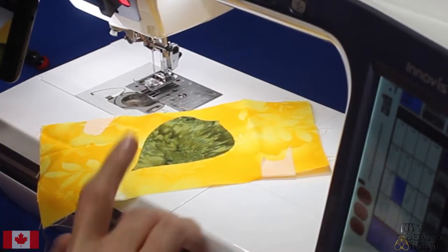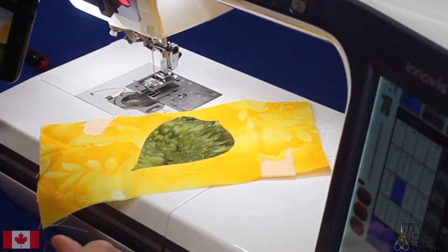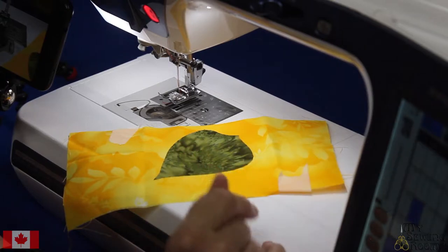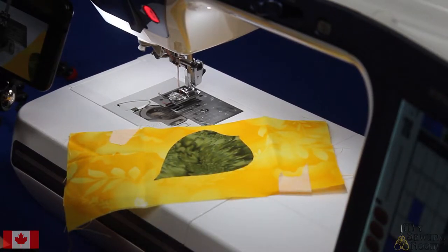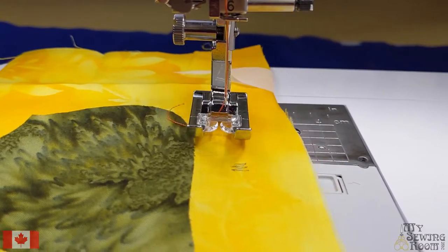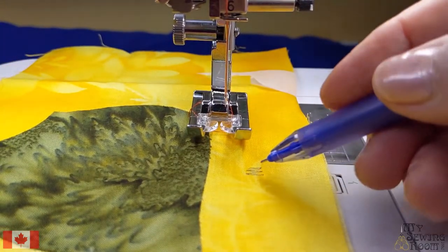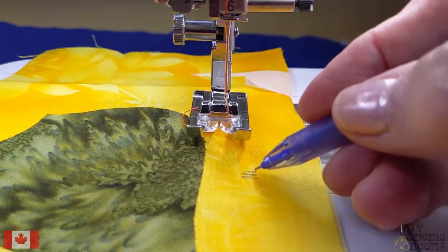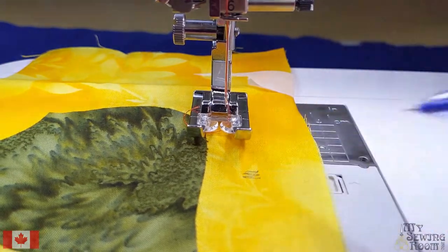To set that up, I'm going to have my machine set at a zigzag. I need to do some modifications — possibly of the width, and definitely of the length — because when I stitch this it's going to be a zigzag. For the satin stitch we want to have a zigzag but it needs to be close, so we're going to make our stitch length less.